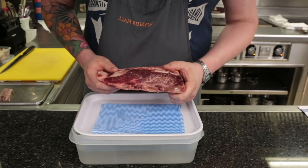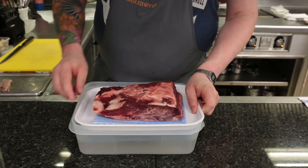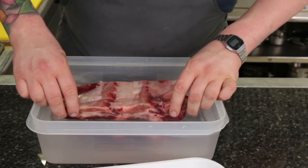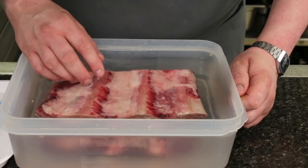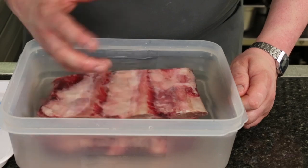This is the Wagyu rib, it comes from Ivor, the farmer in Montgomery. What we're going to do with this today is drop it into a 20% brine — bottled water, sugar and salt solution. After that we'll just wash it off really well, put it into a vac bag and cook it for two to three days in the water bath, and by then it will be beautiful and tender.